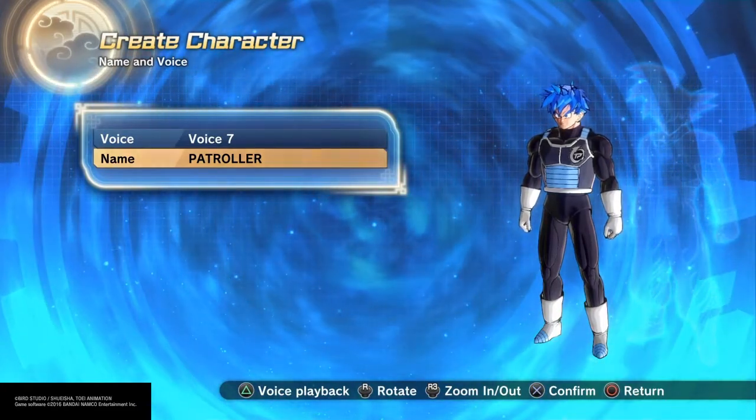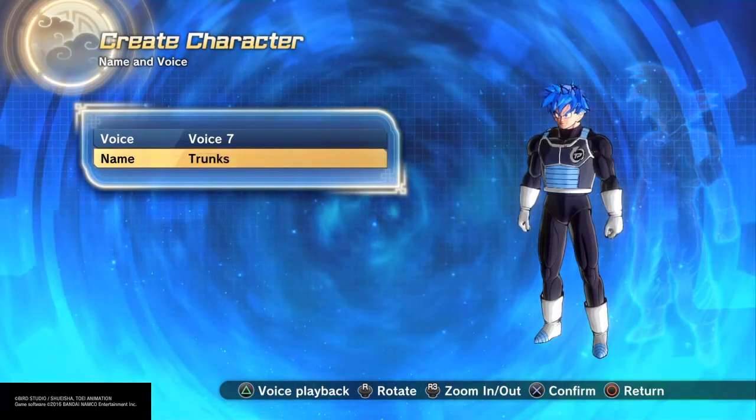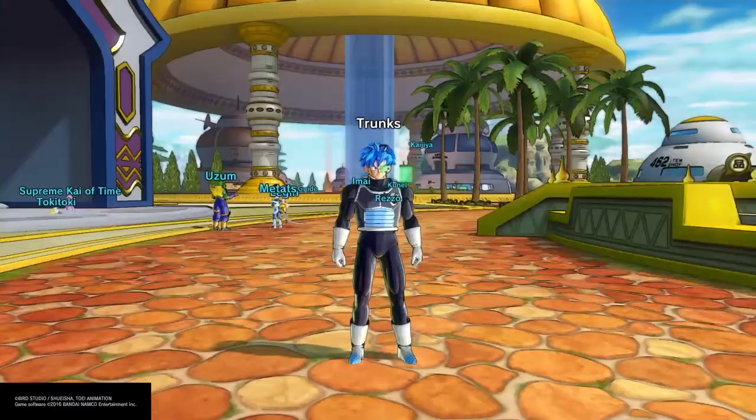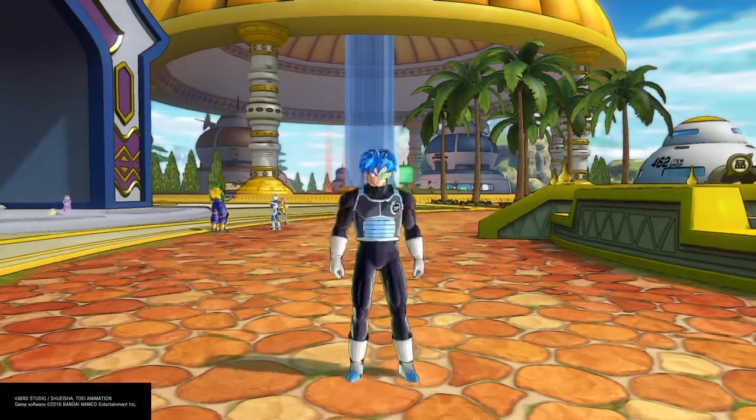Right now I'm actually changing his name to Trunks but you can't see because I'm using the keyboard. I'm going to cut this part out because you've got to go through the beginning and watch all that other stuff. All right, so now we're going to put the clothes on.